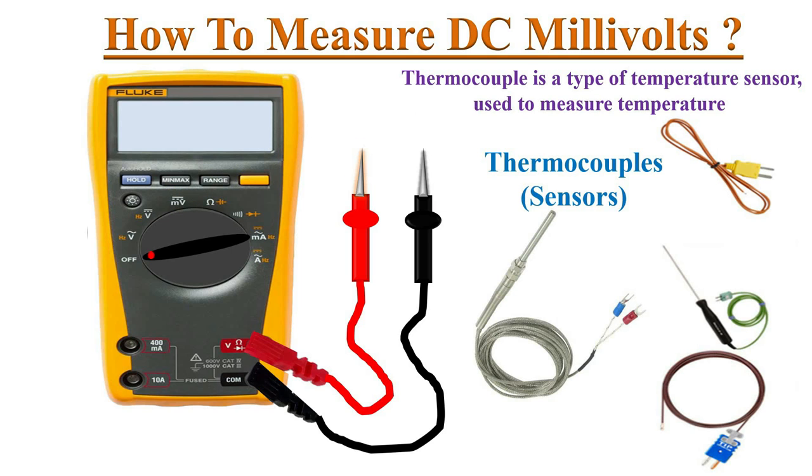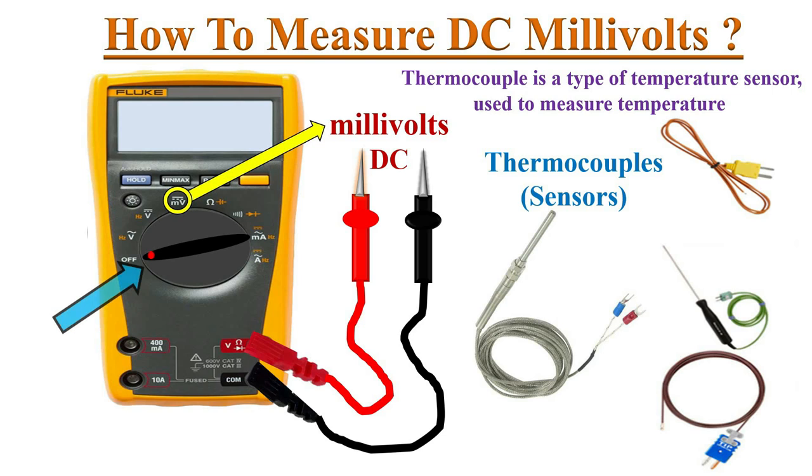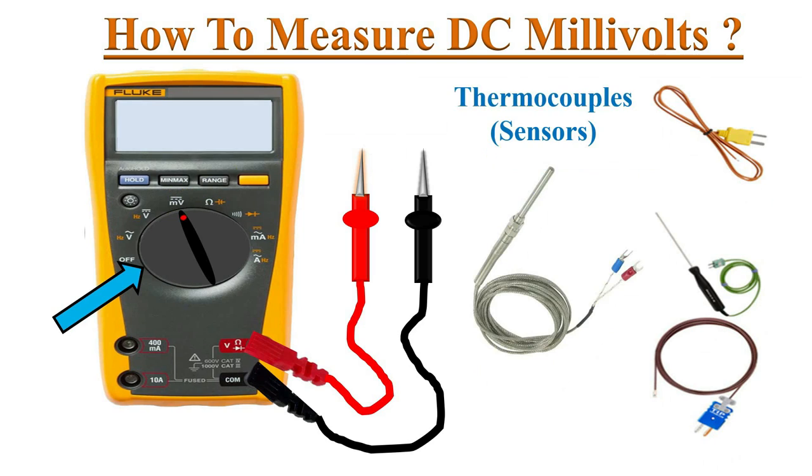To measure millivolts, identify the DC millivolt symbol on the dial and turn the knob to that position. The meter turns on and the DC millivolt symbol appears on the screen.